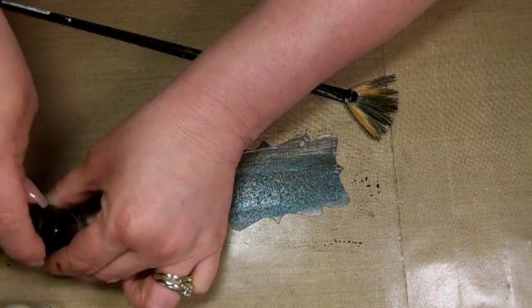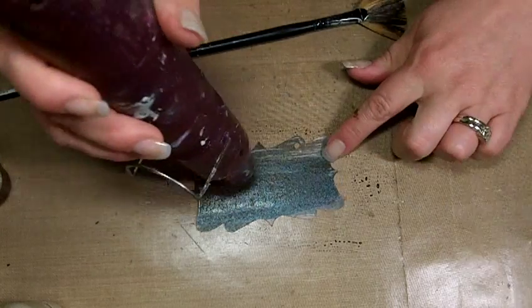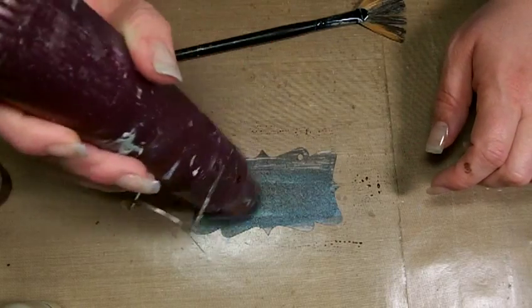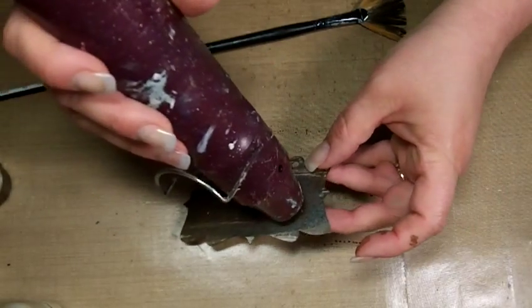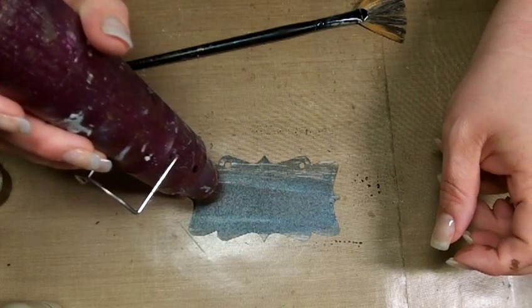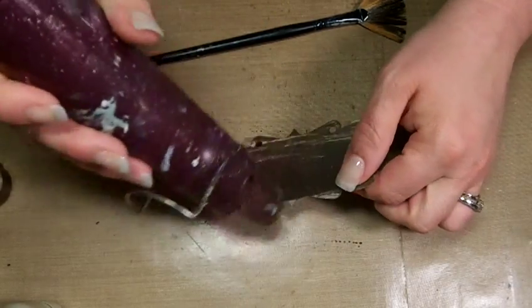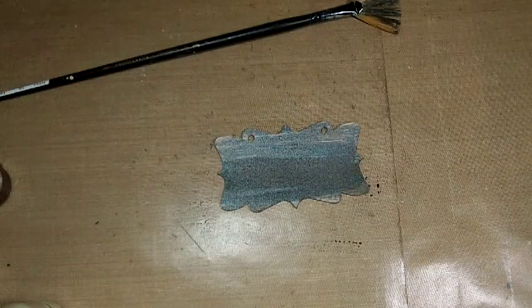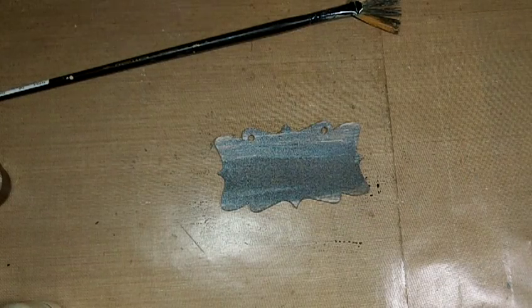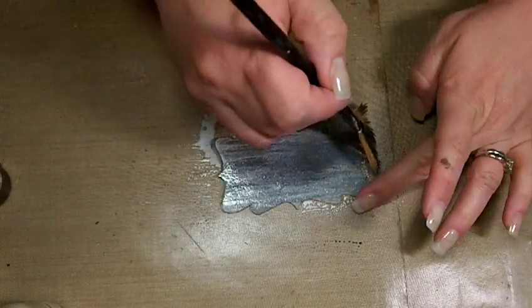We want to dry this completely — make sure it's really dry. It won't take but a second because this is a small project. Now the next thing I want to do is I have this color called Baseboard. I'm going to come in with my Baseboard and spray it right on here, leaving some of those areas untouched. That's what's going to give us our wood grain look.